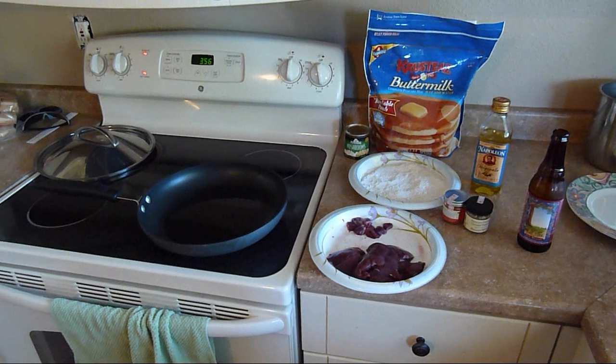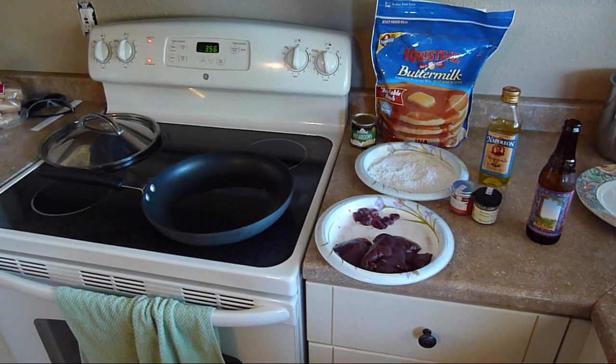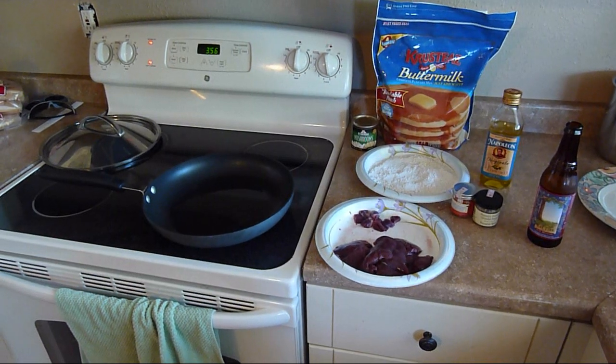Hey everybody, Cain and Ra here. I thought I would cook up some rabbit livers for lunch today and show you guys how I cook them.